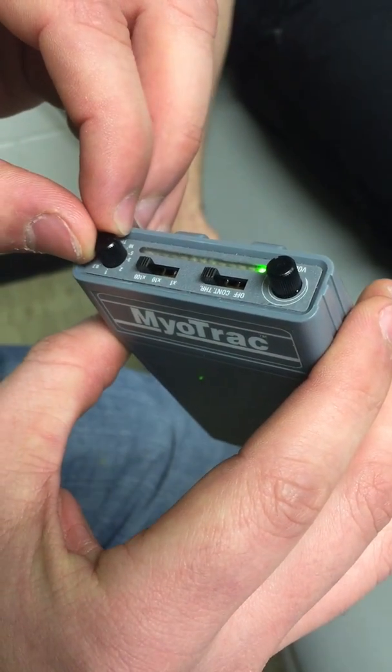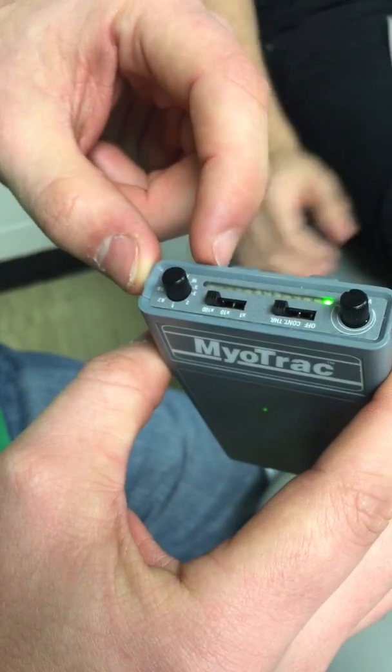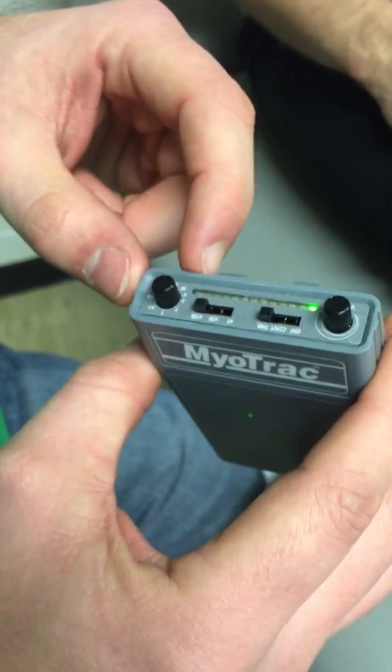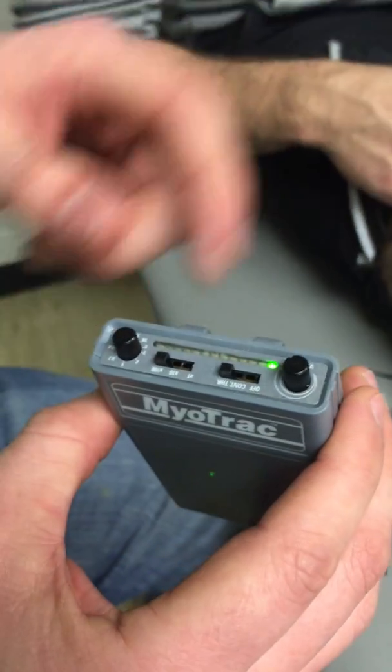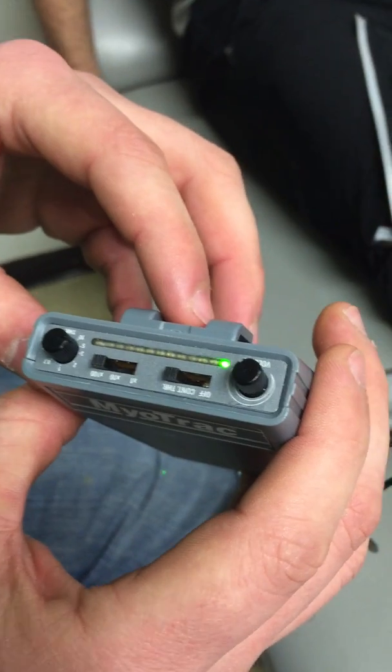What we've got set for Brett is 500 at the midline, because he's nearing about a thousand on his max contraction for his quad set. We're going to have him go ahead and do a quad set now — and we're getting nothing.